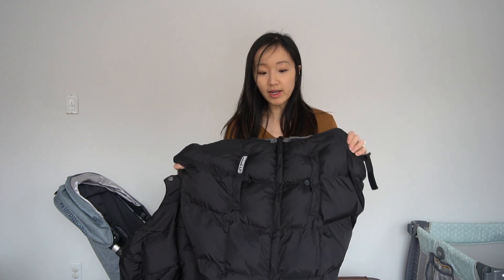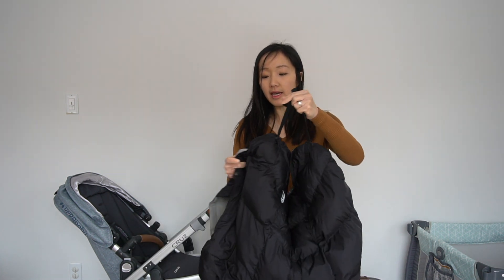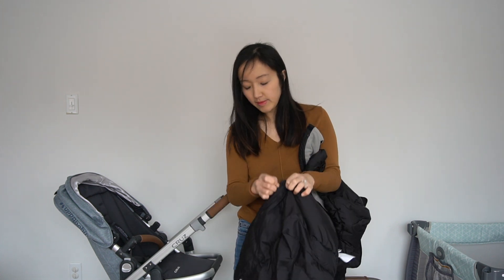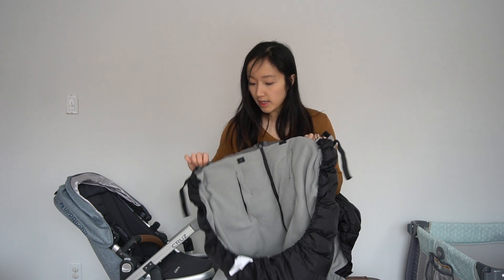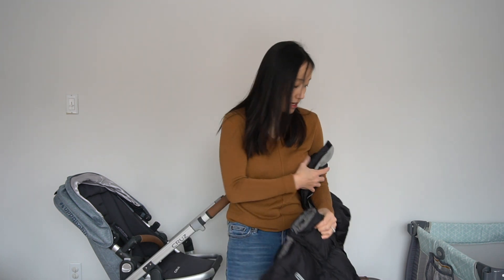First I wanted to cover what you get in the Pookie Poncho product. You get the shell itself, which I'm holding right here. Important to note is that there are two velcro straps on either side, a zipper down the middle that goes all the way down, and on the inside you'll also see four snap-on buttons as well as a zipper across the top.